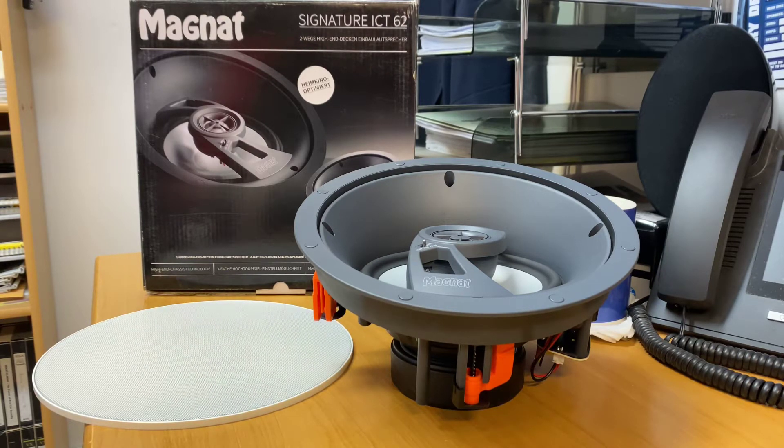Hi, it's Ashley from AV Sound Advice. Today we are doing a product preview on a new product from Magnat. This is the Signature ICT-62s.